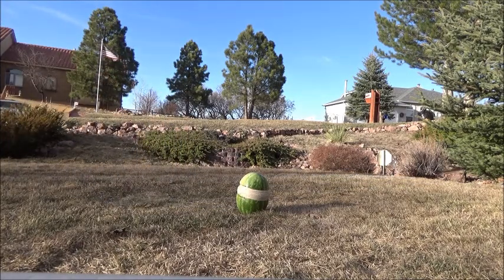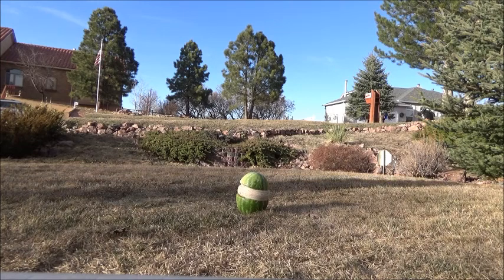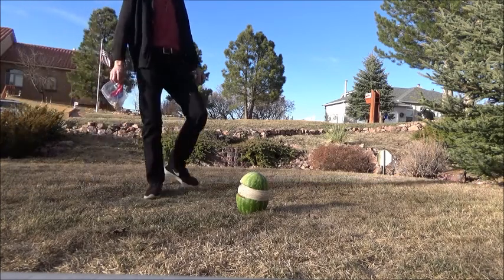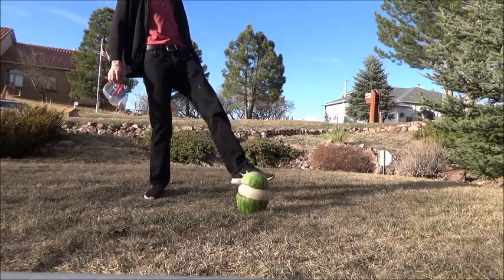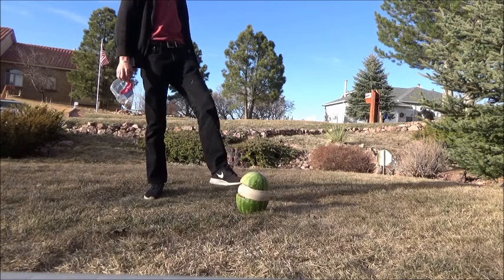Oh, I think it's about to go. I'm shaking, guys. I'm shaking. Toby, Hunter, shut up. I'm going to watch a watermelon explode.